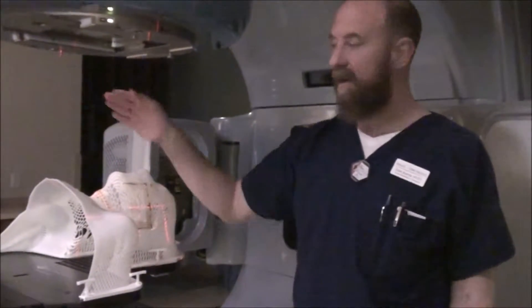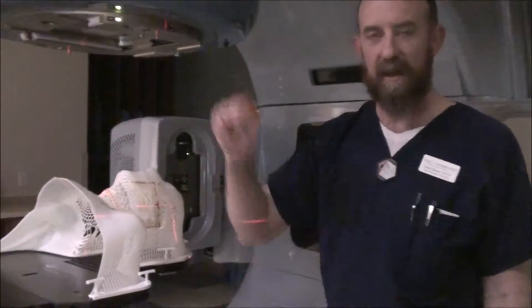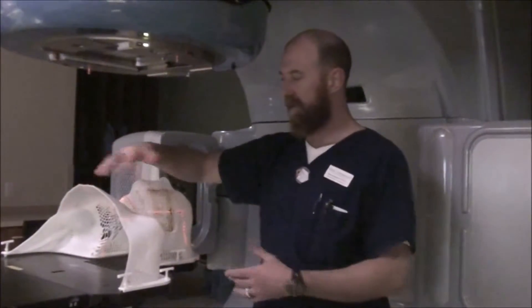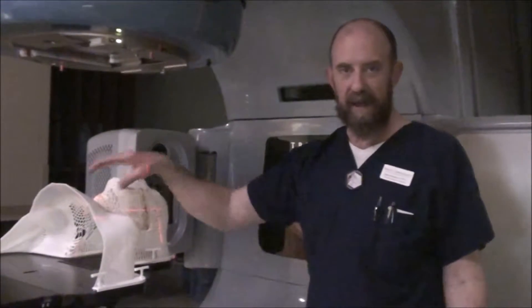Now we've got our match line on there, radiographically showing you exactly where that match line is going to be. Take your x-ray, get it approved. Once it's approved, document everything, come in, mark your CR — all the same stuff you did before. That wire and taking the film first is really the only difference between the mono-ISO and the non-mono-ISO. Where the big difference comes in is when we go to the lateral.